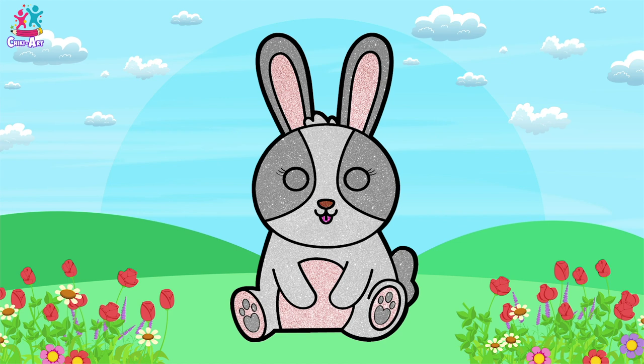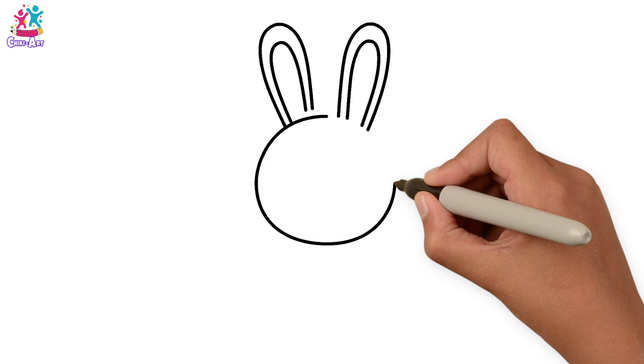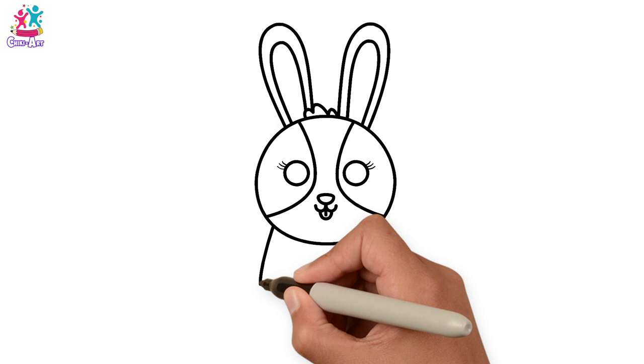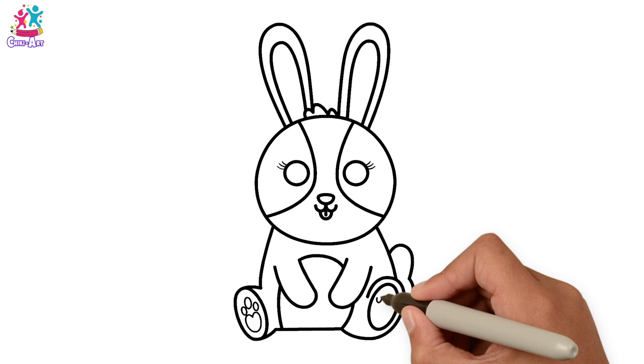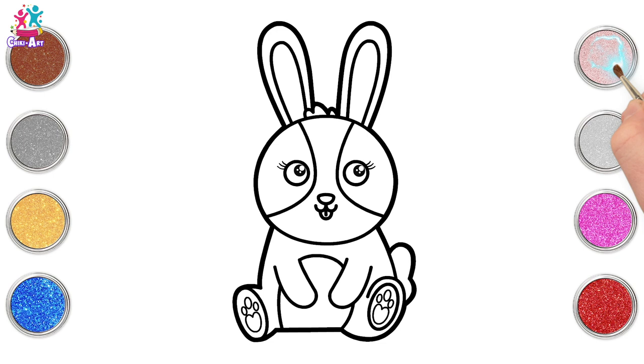Hey kids! How would you like to draw and paint a cute little bunny? Brilliant! Let's do the ears first — long oval shapes. Then the head is a circle, a little tuft of hair, circular eyes with some eyelashes, three on each side, the patches, the nose, the mouth. Now for the body — arms, tummy, tail and feet, and the pads underneath. Perfect! Darkening up the border, and ready to paint!